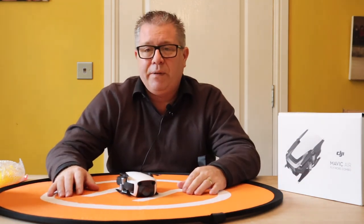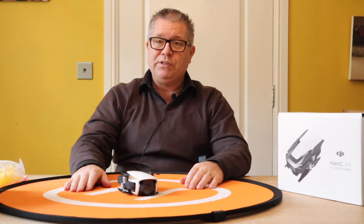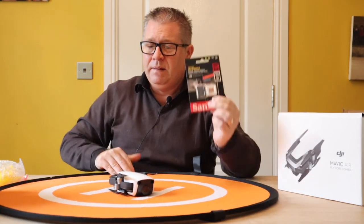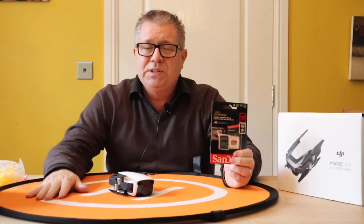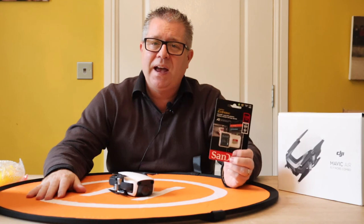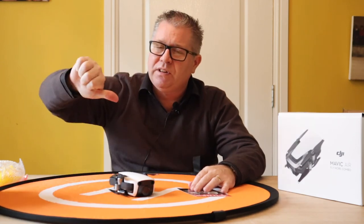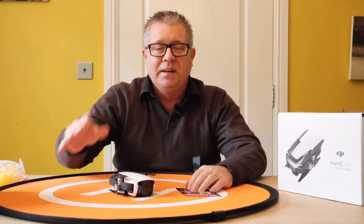So that was it for today — I have my micro SD card and my landing pad, so I'm one step closer to getting up in the air. I hope you liked today's video. If you did, give it a like. If you haven't yet, you might want to consider subscribing, and if you do, you could turn on the bell. Until next time, JP out.